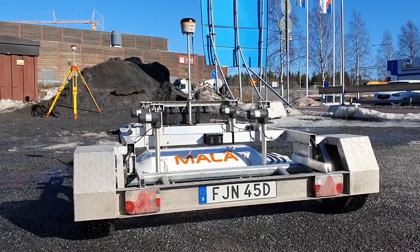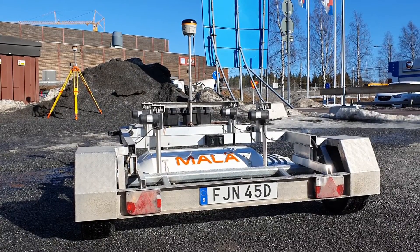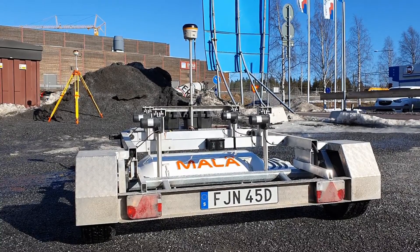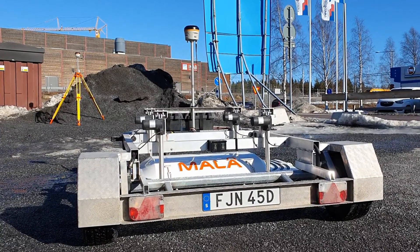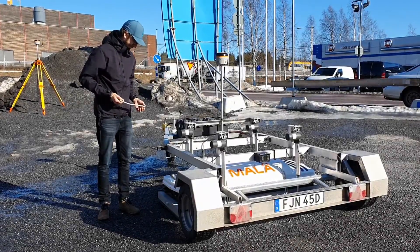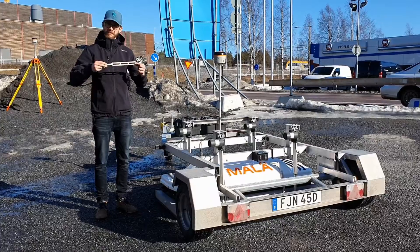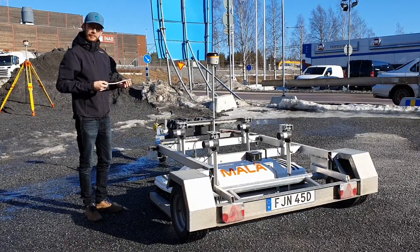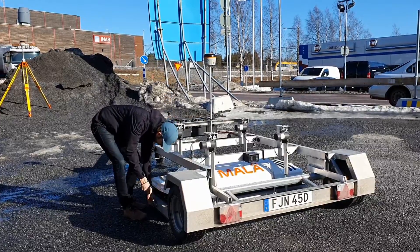This is the Mira HDR system mounted in the trailer carrier. It's set up with a GPS and a base station — you can see the rover connected to the trailer and the base station in the back. The antenna box is secured with six rubber straps. This applies to both the trailer and the hand-pushed solution. Attach the array box like this.